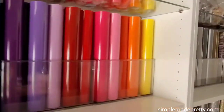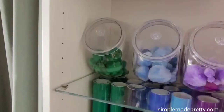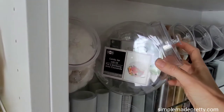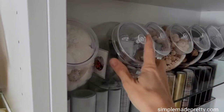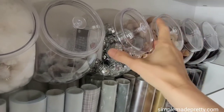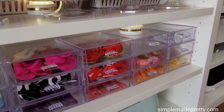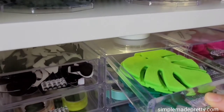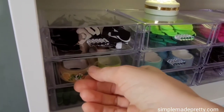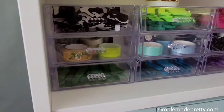Be sure to check the link in the description to see where I find the best deals for Oracal 651 vinyl. Dollar Tree catering candy jars are perfect to hold lots of small items — I used them to hold pom-poms, wood beads, and small ornaments. I used several Dollar Tree clear drawer organizers to hold small items such as small felt craft supplies, washi tape, and popsicle sticks, and I color-coded these drawers to go with the rest of the shelves.